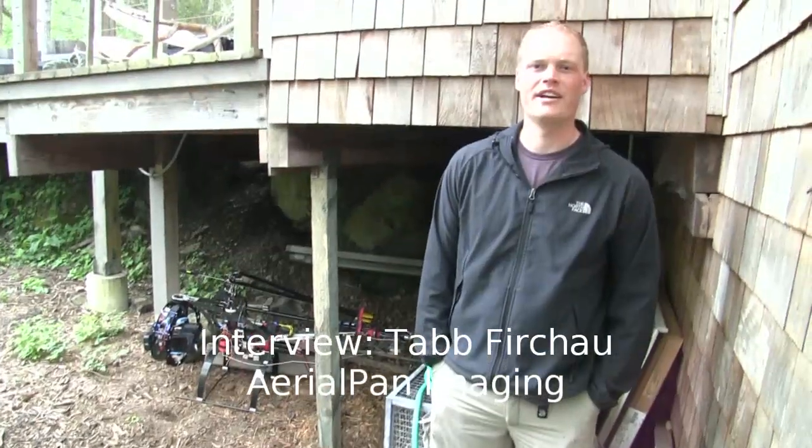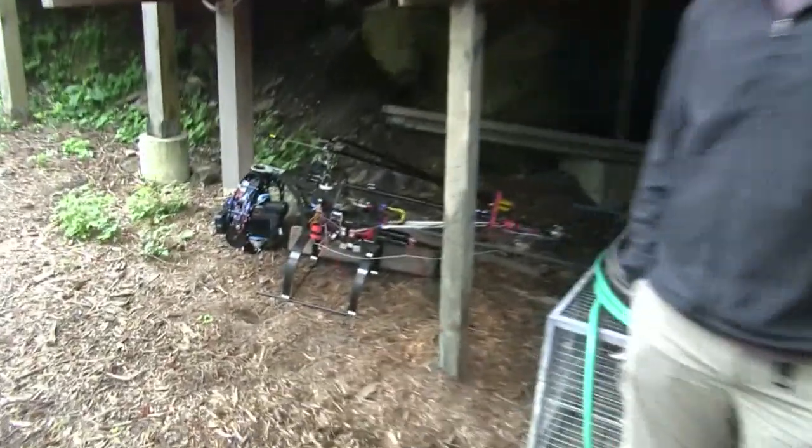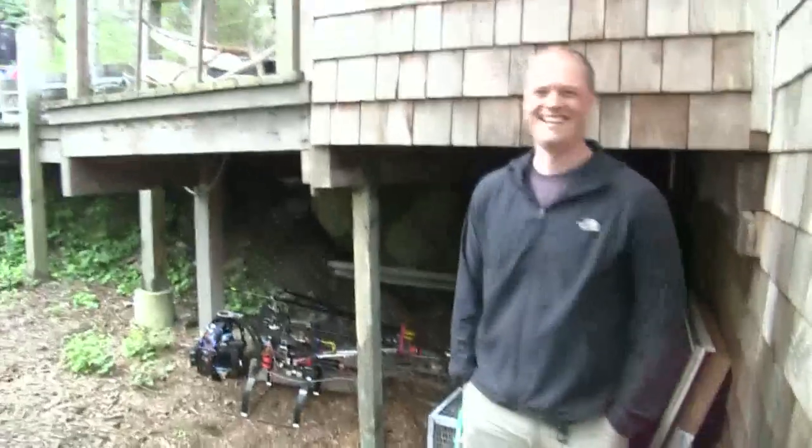Hi, I'm Tab Vershoff from Aerial Pan Imaging and this is my remote helicopter that we're doing a little filming with today. We're hiding under the porch from the rain right now — it's pouring, that's why we're not flying.